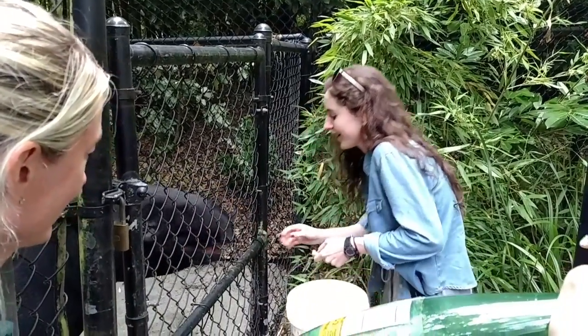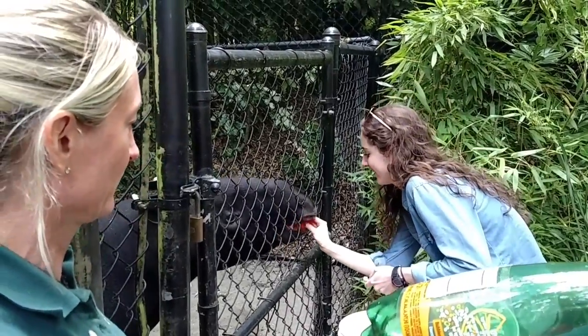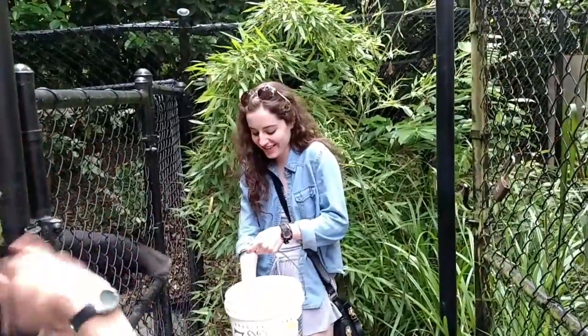Down here, there you go, there you go. You're actually doing quite well — it takes a lot of practice to feed tapirs. They're so fumbling with their noses, and they're always knocking it out of people's hands.